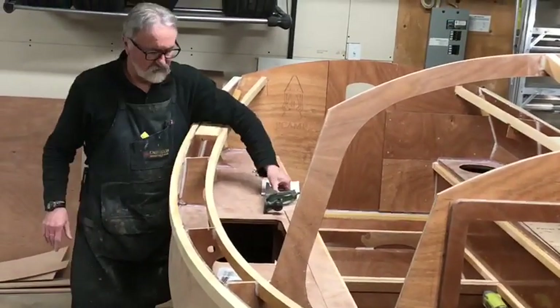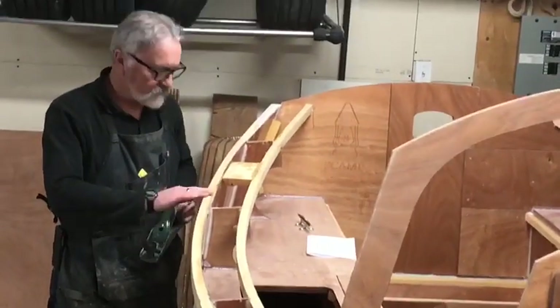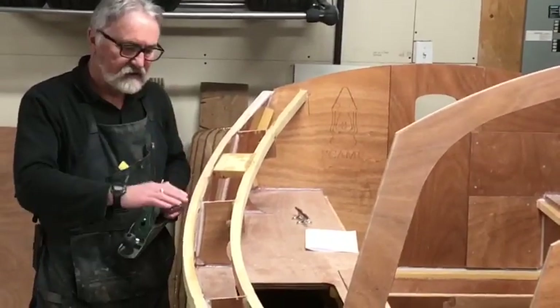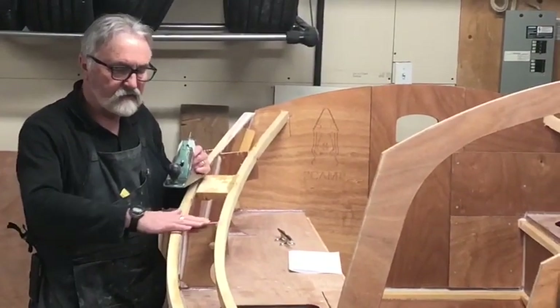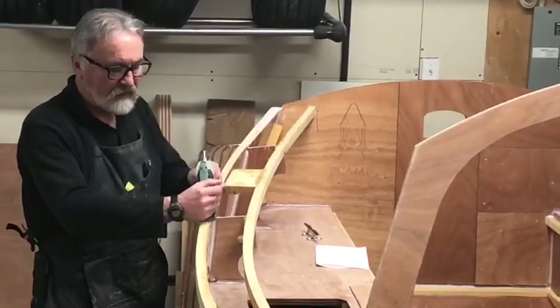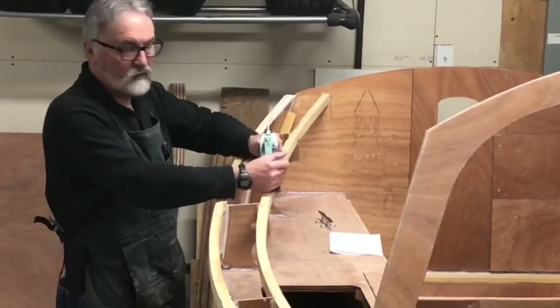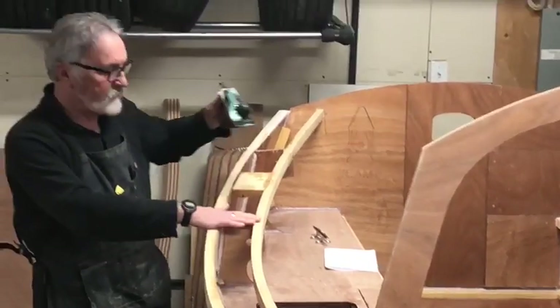One of the things we had to do was to make sure that we had beveled these supports to match the angle of the top of the bulkheads. So we had to go along with our plane and beveled both these edges here to match the angle of the top of the bulkheads.